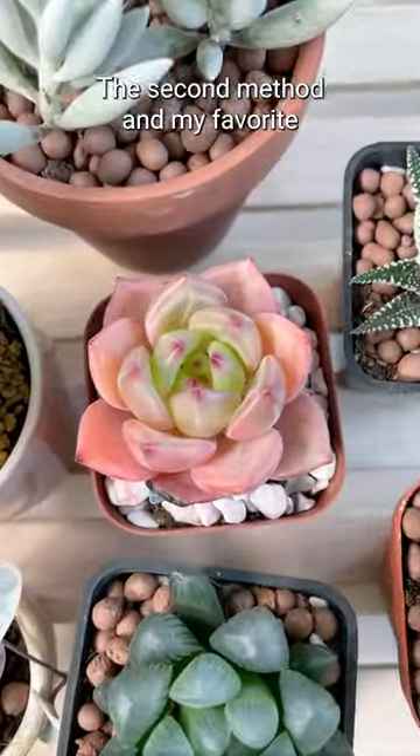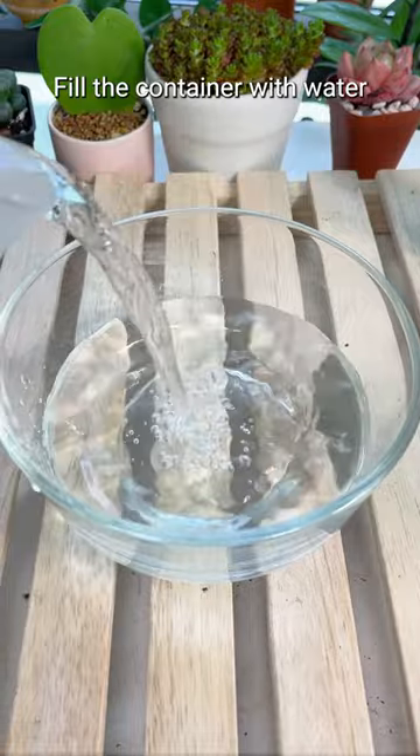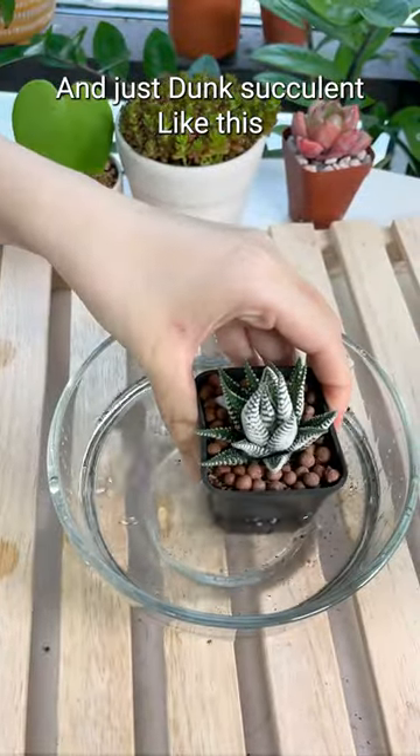The second method, and my favorite, is bottom watering. Fill a container with water and just dunk the succulent like this and let it sit for about five minutes. Let's try that one more time.